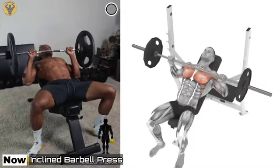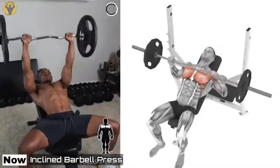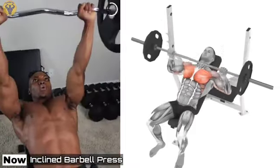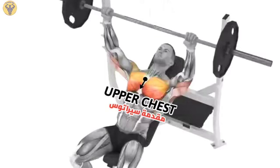Incline Barbell Bench Press. This exercise is a variation of the popular basic bench press, aimed at the development of the pectoral muscles — in this case, the upper part. The deltoid muscles and the triceps are also active.